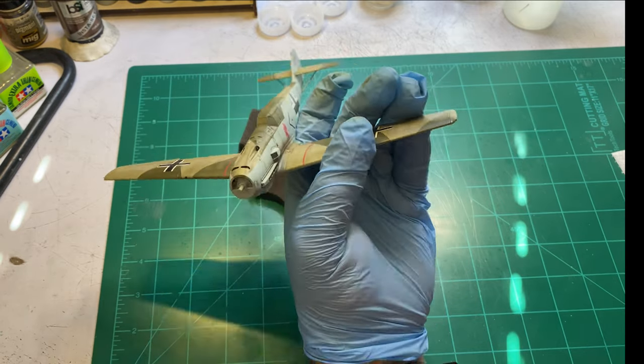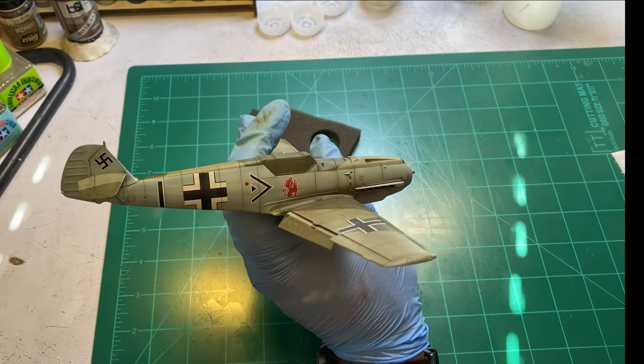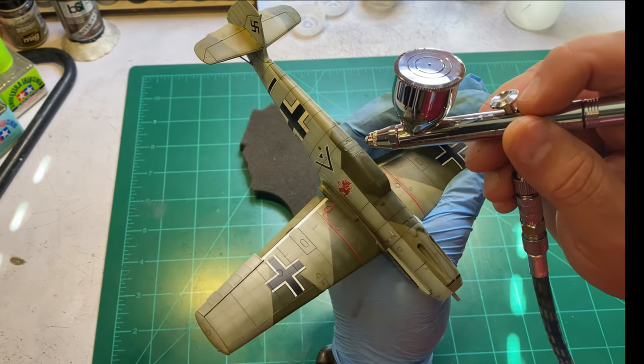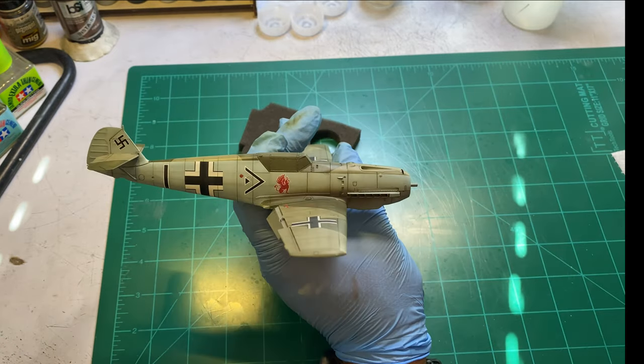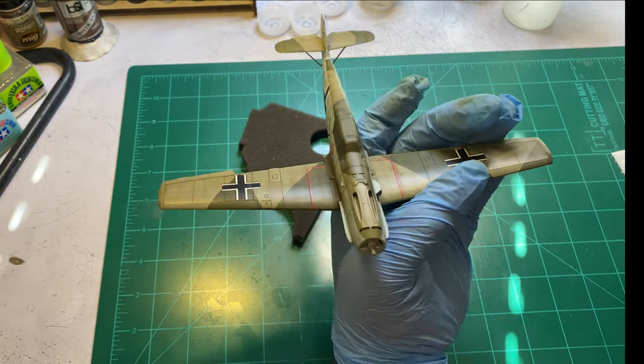And that's all there is to it, fellas. I'm going to get a flat coat on this, start ripping off my masking, then I've got to put the little antenna piece on the back of the window and I can throw my Easy Line on for an antenna. And we're going to call this thing done.